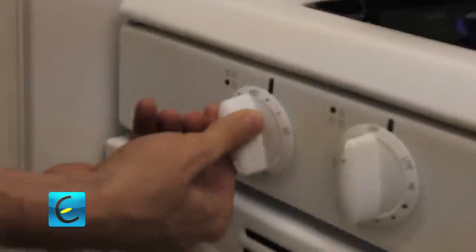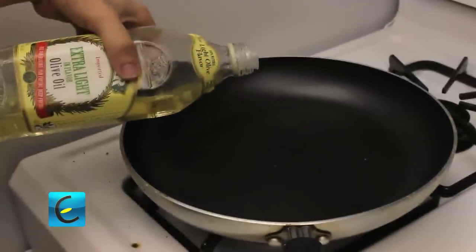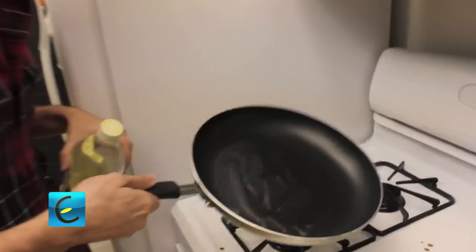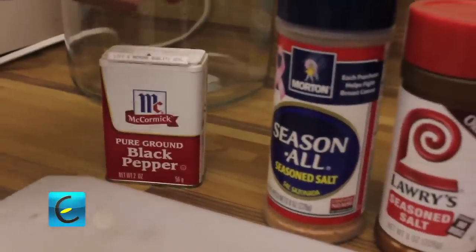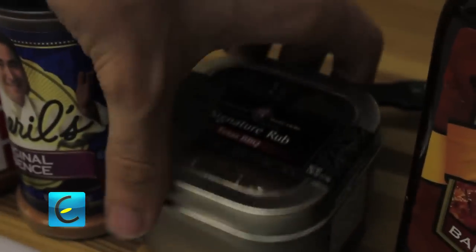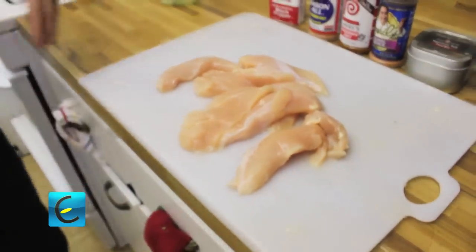We're going to heat up our pan. Right now we can just put it on low for a little bit, because we're going to season the chicken while we're waiting for the pan to heat up — we don't want to burn the oil. We want to use olive oil; just glaze the top of the pan, just enough so the chicken's not going to stick. We're going to let this heat up while we add seasoning. We have pure ground black pepper, seasoned salt, original Essence from Emeril, signature Texas barbecue rub, and then we have this, which is something we'll add after the chicken is done — because that's how it's done.